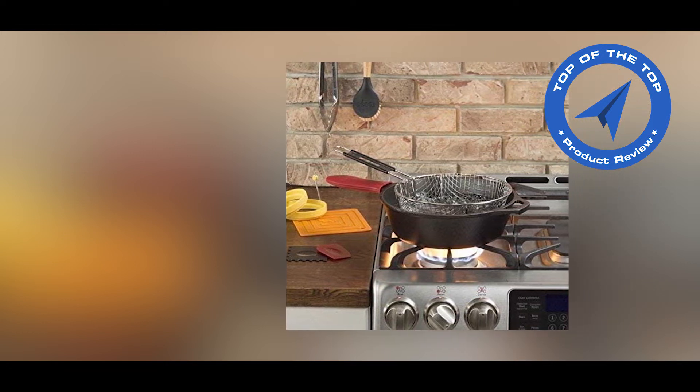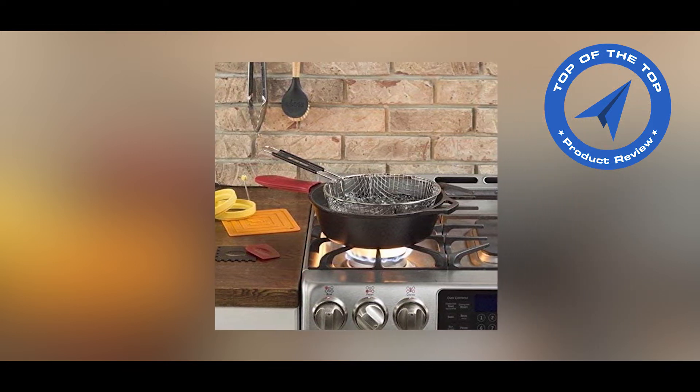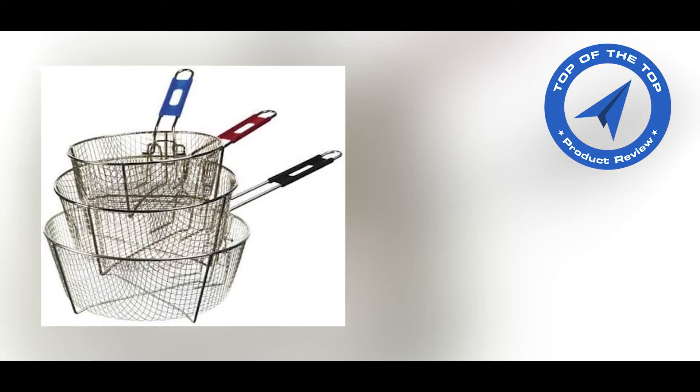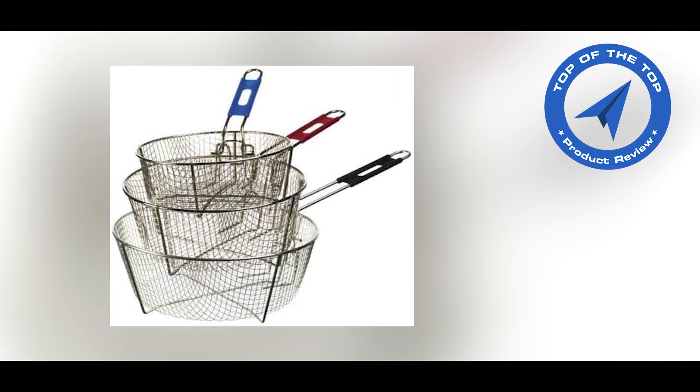Check the description link for more details about this fry basket. You get a 30-day free trial of Amazon Prime through my description link.